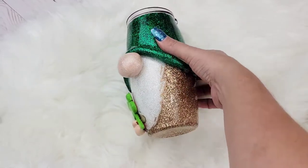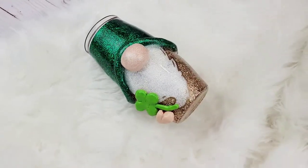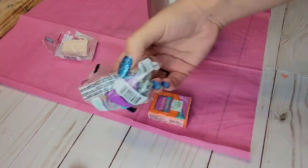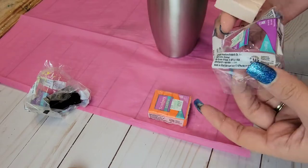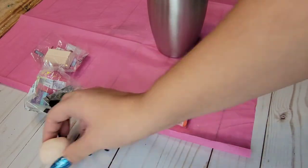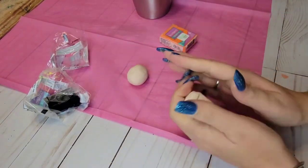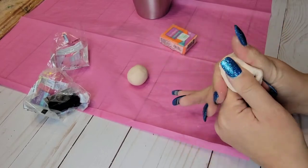Alright guys, so before we get started, just to let you know, all of the materials that I'm using in this video will be listed down below. We are going to start with a 24 ounce barrel tumbler from MakerFlow and we are using Sculpey modeling clay. This is an oven baked clay — you could use any kind of clay out there. There's air dry clay and there are many brands, but I chose to use Sculpey. Watching other creators who work with clay all the time, this seems to be a really good clay to use.